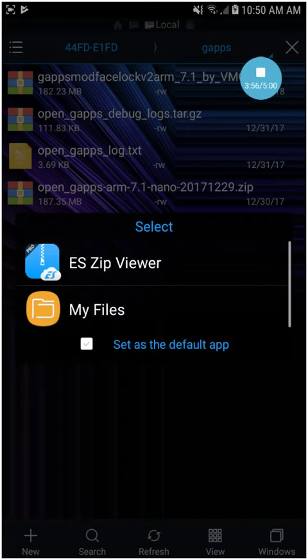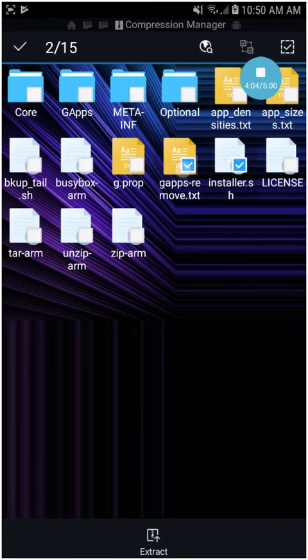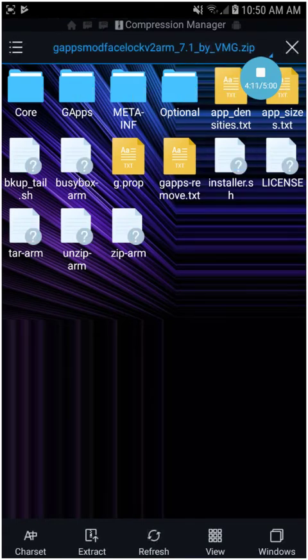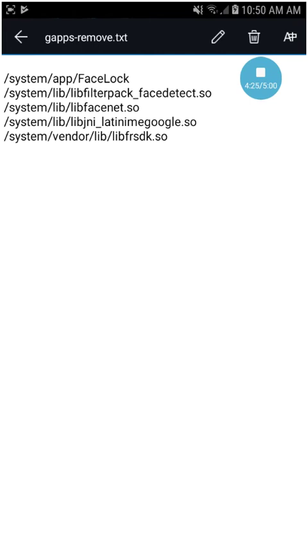I can show you how it works. I basically changed two files: gapps_remove.txt and installer.sh. If you want to do it on your own, you can download the right GApps file from opengapps.org and then modify those two files so they look something like this.